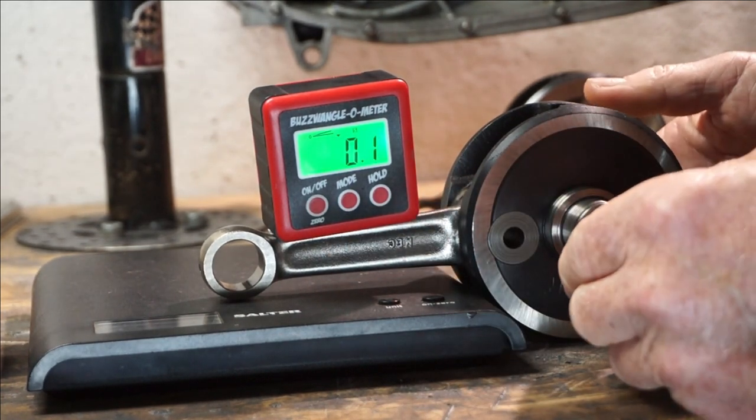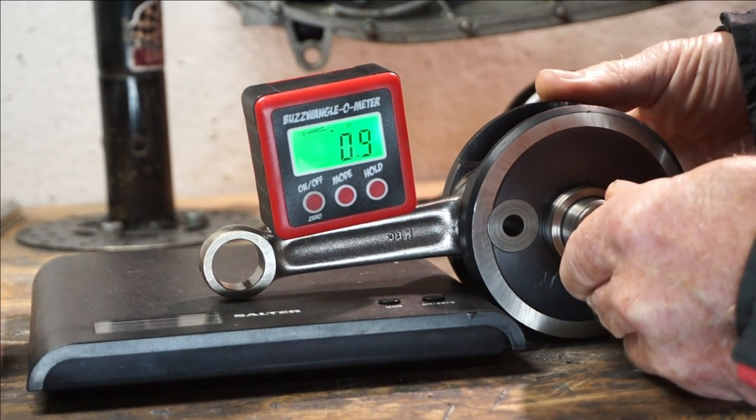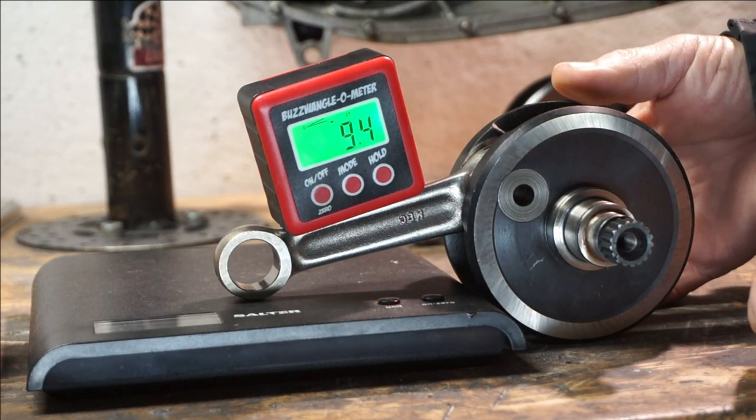This rod is the standard rod, so the angle is going to be different. We'll just rotate it to the 45. And there we've got 9.4 degrees.